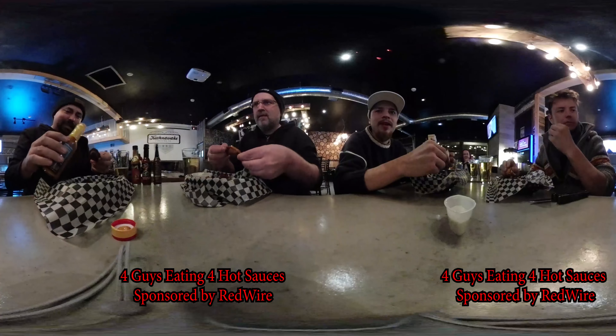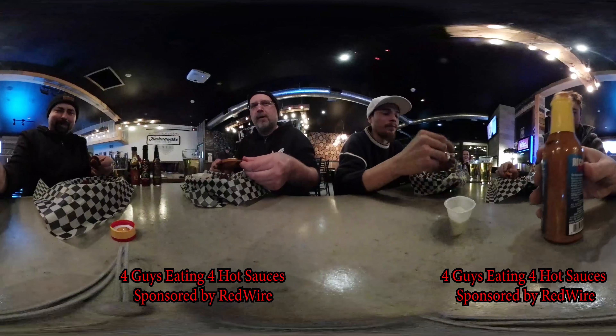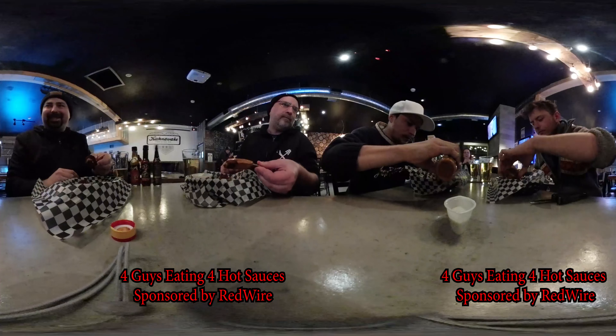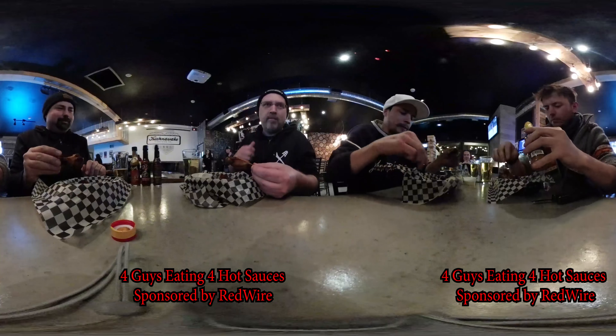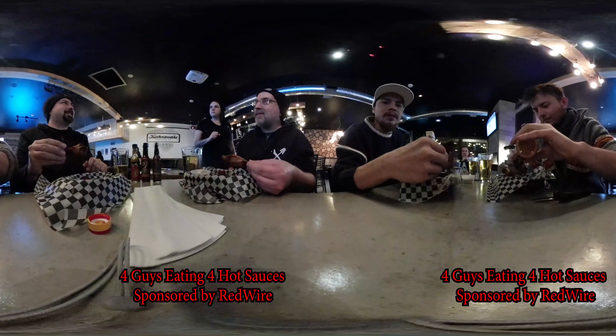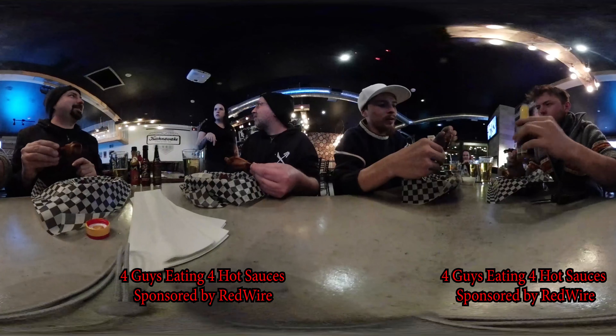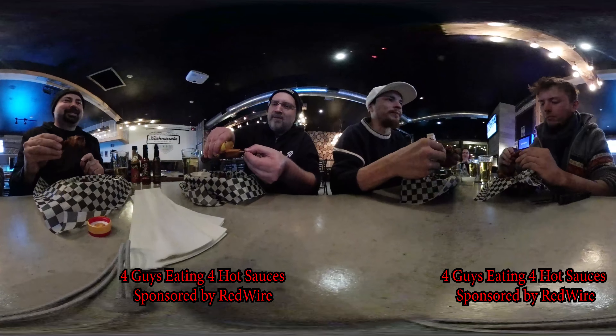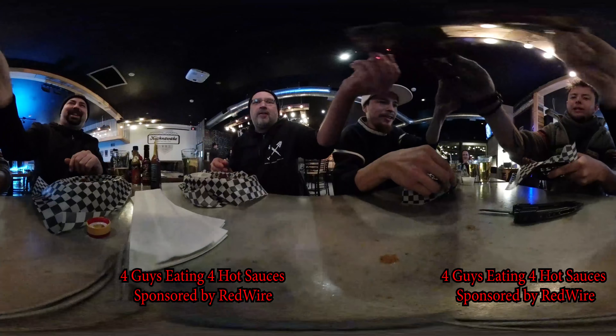Didn't you shake it? Yeah, I shook it before. It's very liquidy so it's gonna pour under your other wings — move your wings aside. We eat them together, right? Yeah. Let's get this in my face. It's a 360 camera — it records all of us at once. Put a lot on every one of them. Cheers, trying to get it all over the camera.